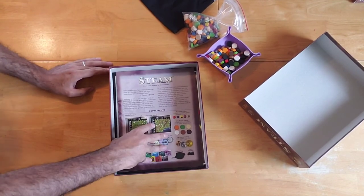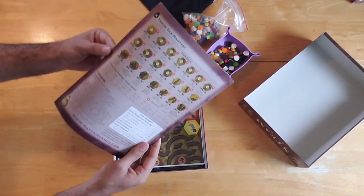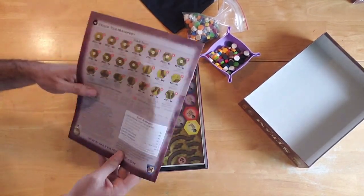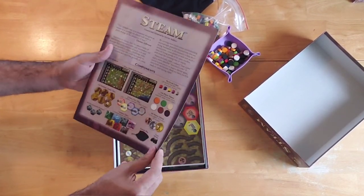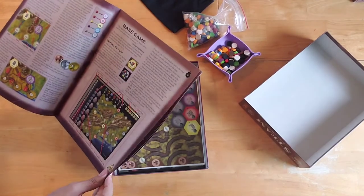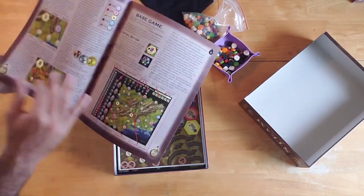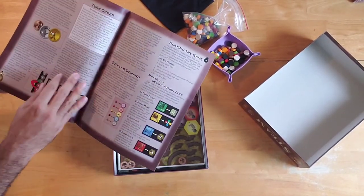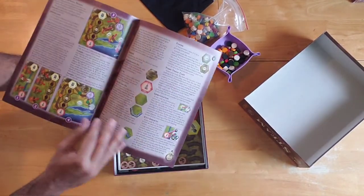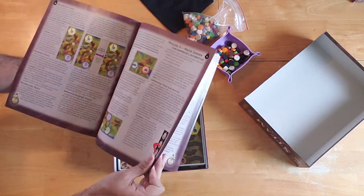Back to the inside of the box, we have the rulebook — the Steam rulebook. This is a pretty thick one. There are 16 pages and it's a long rulebook at that. The text is not too small and there are two columns on each page, so there's some rule reading to do. But I like that they have images, examples, and diagrams you can refer to. It looks like a thorough rulebook. Time will tell if it's well-written and easy to follow.